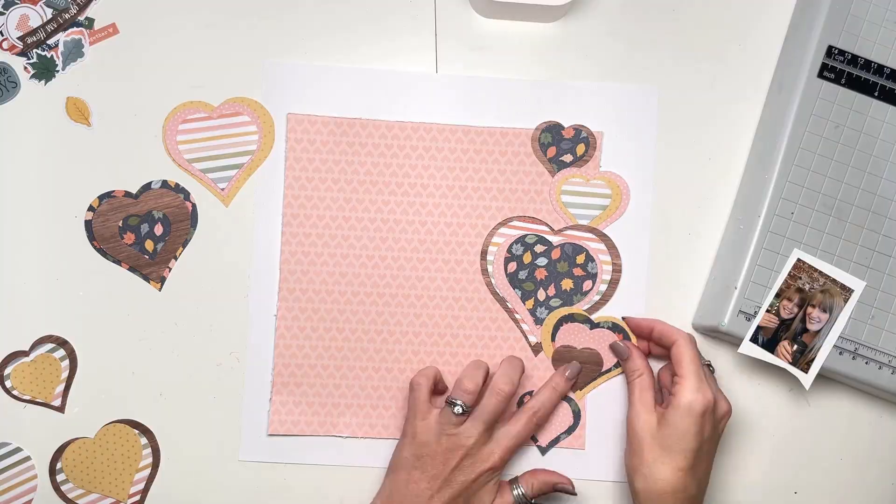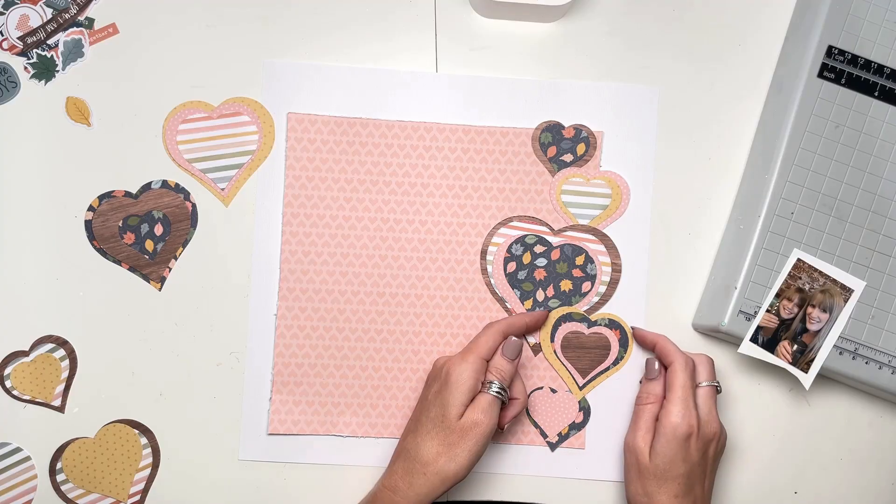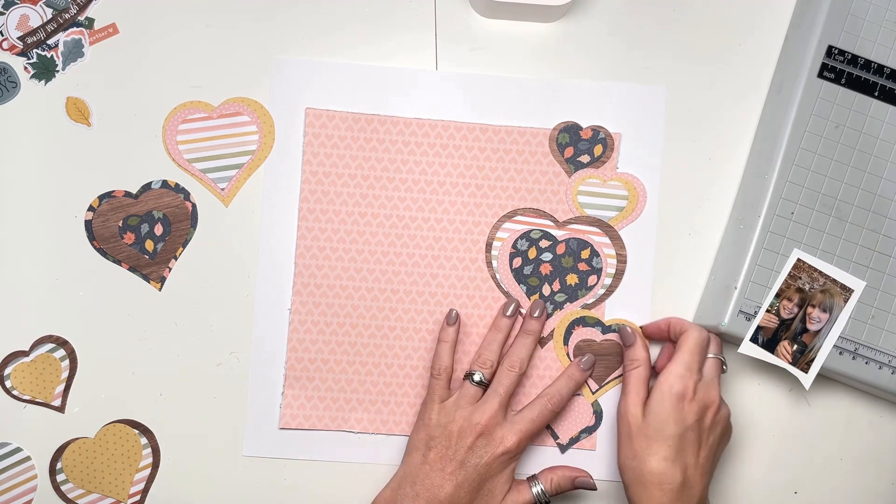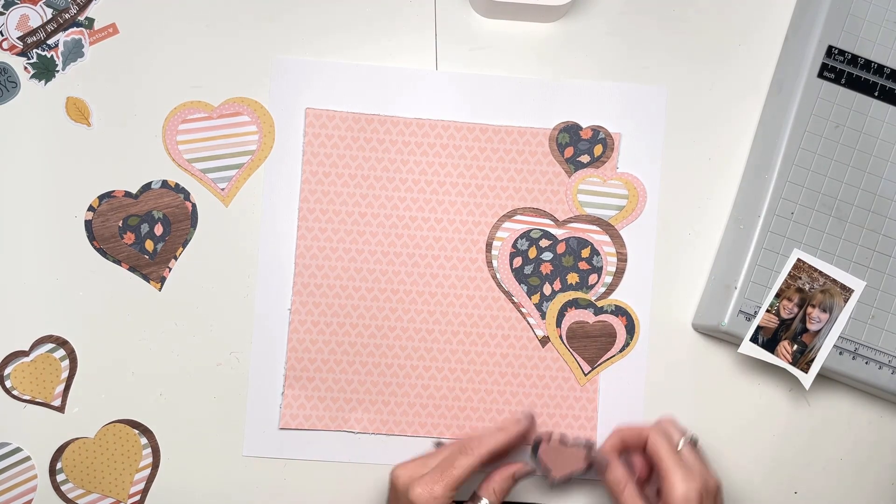I'm just going to spend a little bit of time figuring out which hearts are going where, what layers I'm going to use, how it's all going to look, and distressing the edges of each of the hearts.